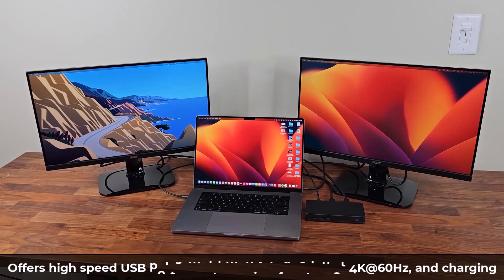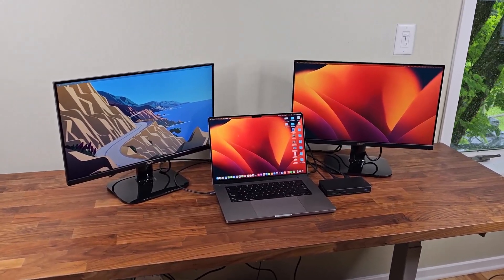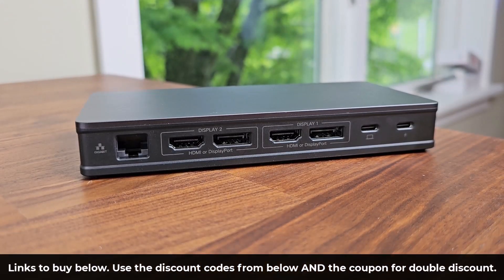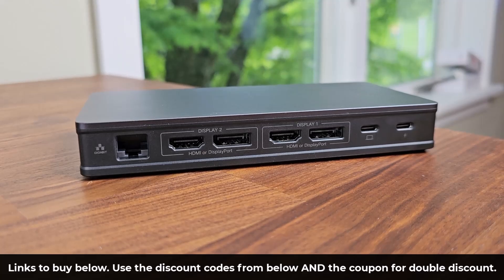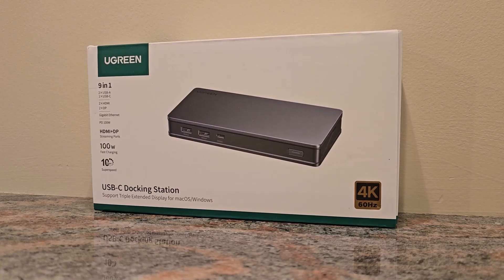If this is a setup you'd like to achieve, keep watching. The links to buy this docking station are down below, and any available discount codes are also down below. Make sure to use the discount code and apply the coupon that the arrow is pointing to for the maximum double discount.